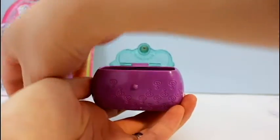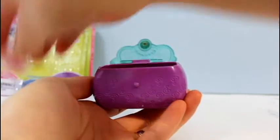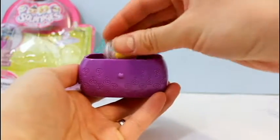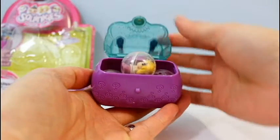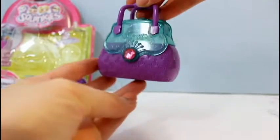So you open up your purse and you put your little Squinkies in there. And it fits actually three in total — and that's your little carrying case.